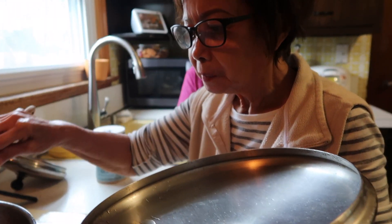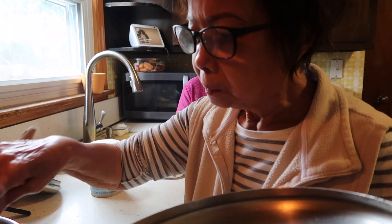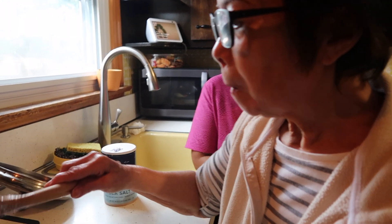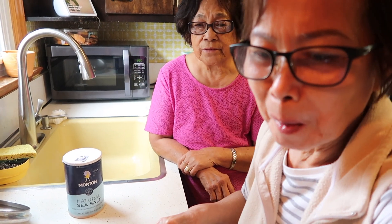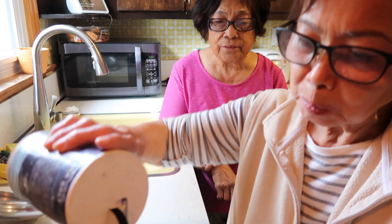I ask mom how it tastes. She says it's okay, but it's still a bit hard. We check if it has enough salt — she decides to put in a little more salt, about one teaspoon. My mother-in-law is also here in the kitchen today, so I have two moms helping out!